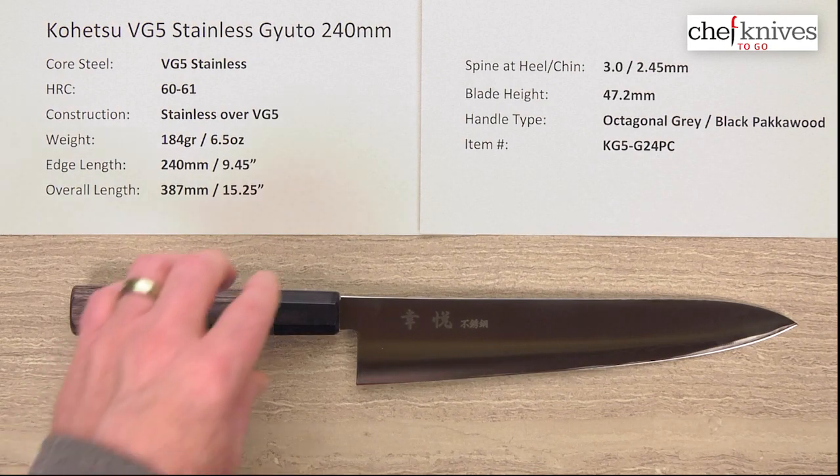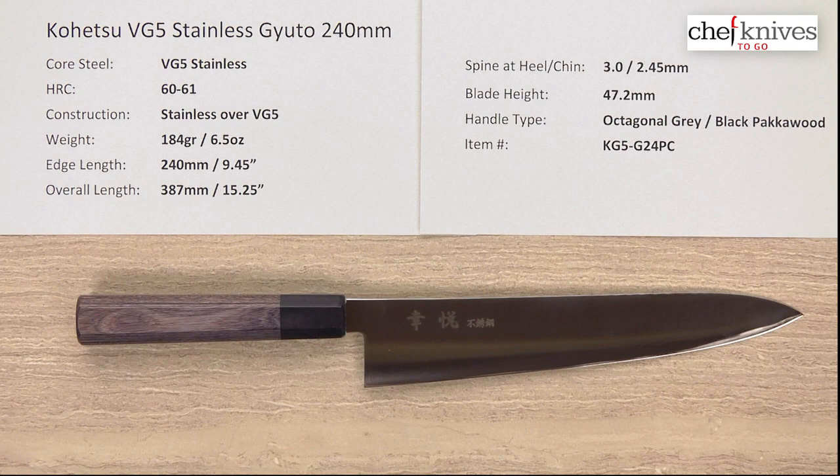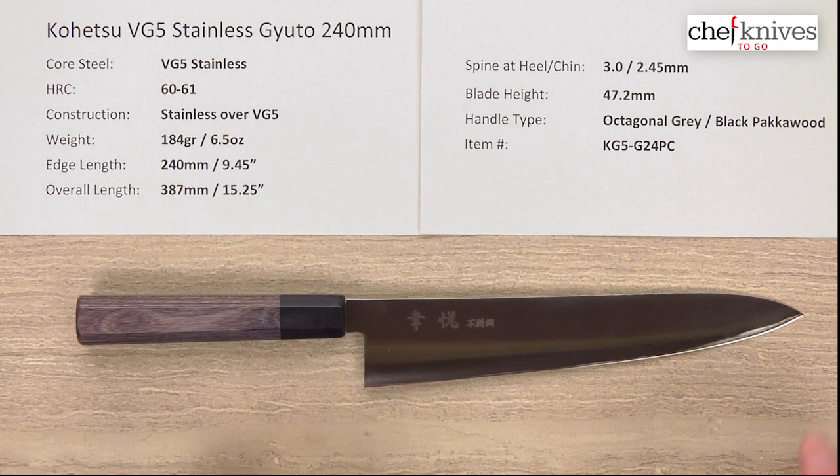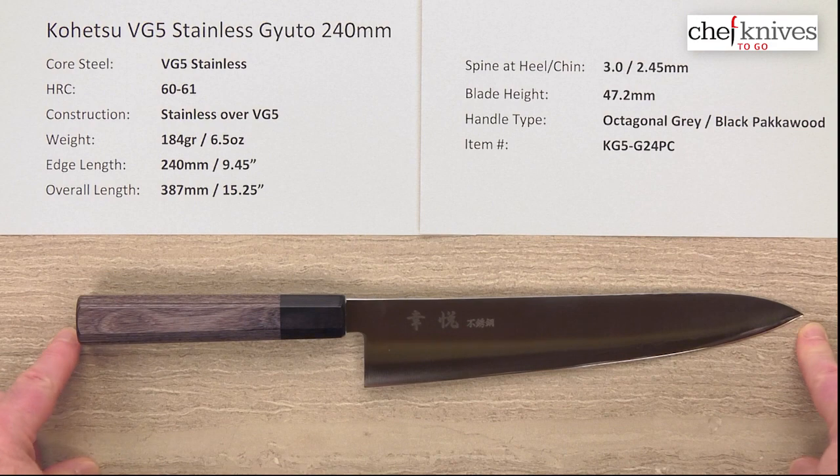The weight and dimensions on these can vary a little bit from knife to knife. This particular one is 184 grams or 6.5 ounces. Edge length is right on the money at 240mm, about 9.5 inches. And with this handle, the overall length is about 15.25 inches.